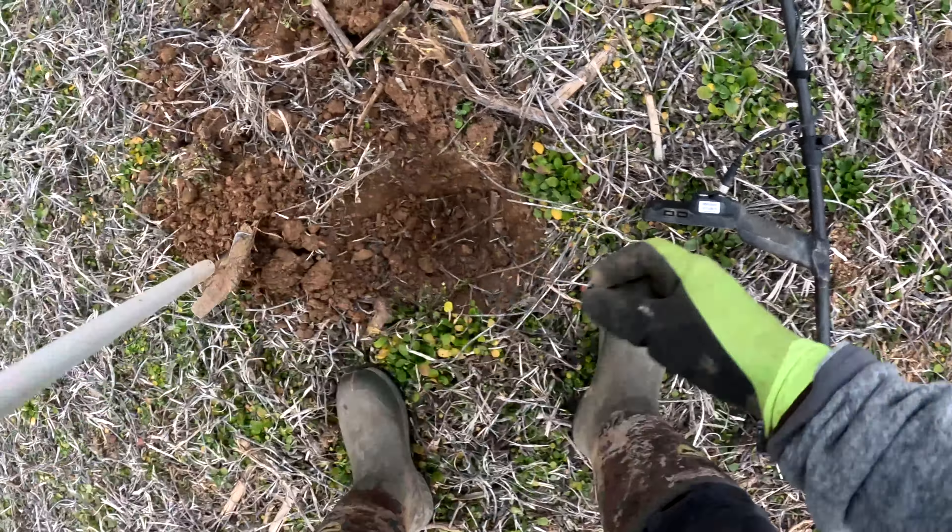All right, next hole. Got another questionable target - 59, 60, then some jumping around a little bit. It's a very questionable target. See how it changes when you go 90 degrees on it? I probably wouldn't dig this but I'll dig it anyway - because that's what we do here on the Mental Metal channel. We try to teach how to use these machines, and I think the Manticore has gotten a bad rap. I like the machine.